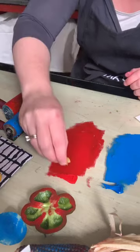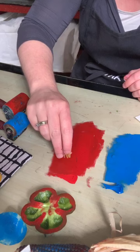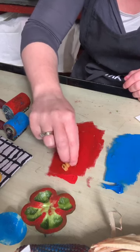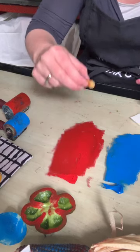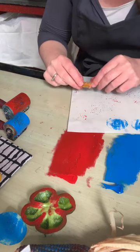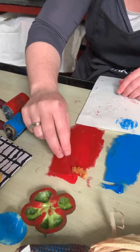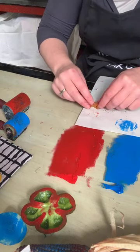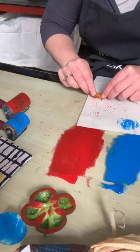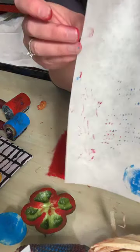I've got some macaroni — I think that's a fusilli. I'm just going to roll that around in my ink blotch to see what we get and then roll that out on the paper. This is uncooked, by the way — I think a cooked piece would probably flop around a little bit too much. Oh, that's kind of neat! I'm making a line texture from it just by rolling it across the paper.